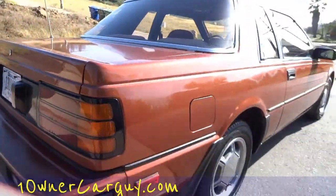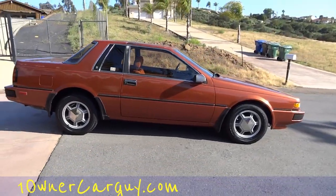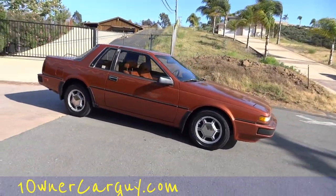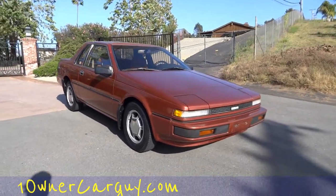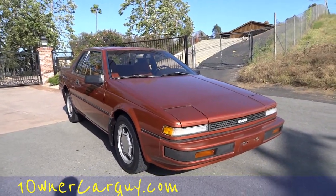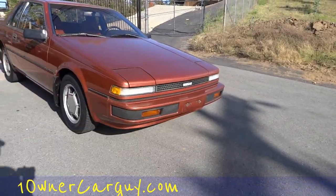The dealer plate is a Montana dealer plate — that's mine. It's a California car. That's your underneath review. Now we're going to go for the outside up-close review to show you anything that's wrong with it.